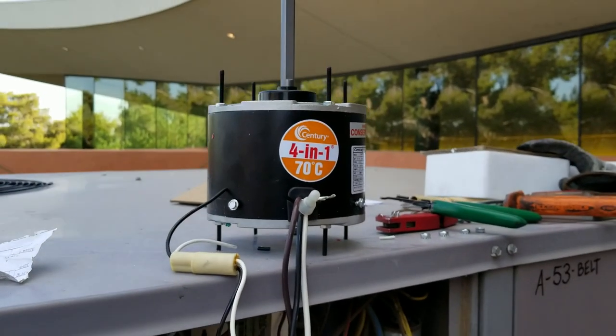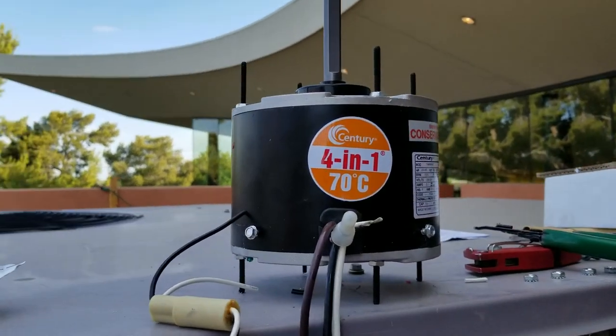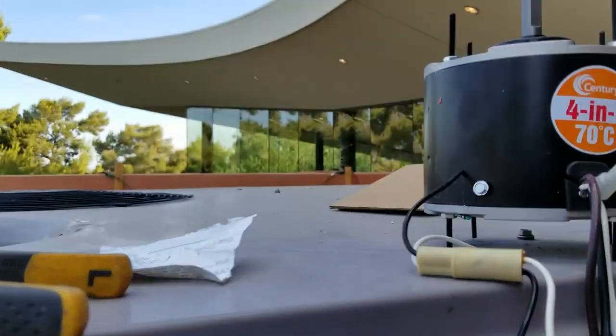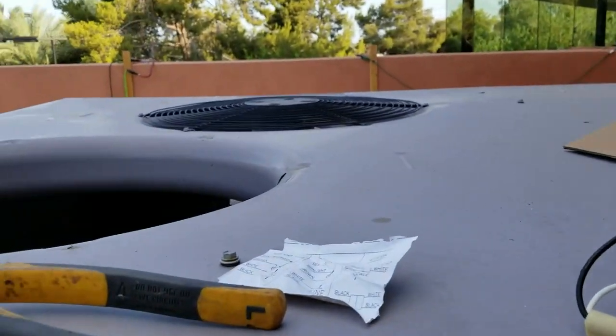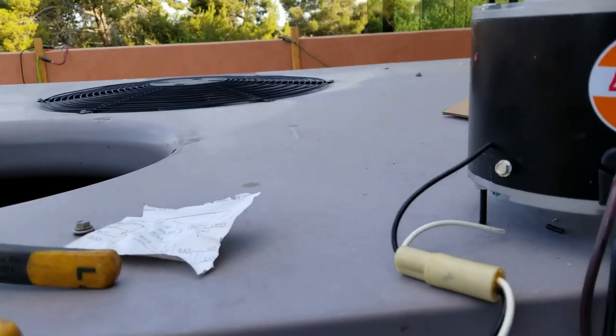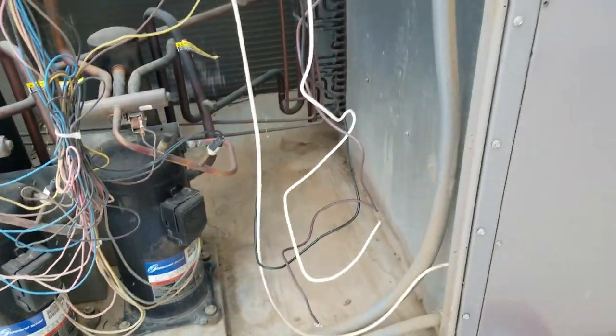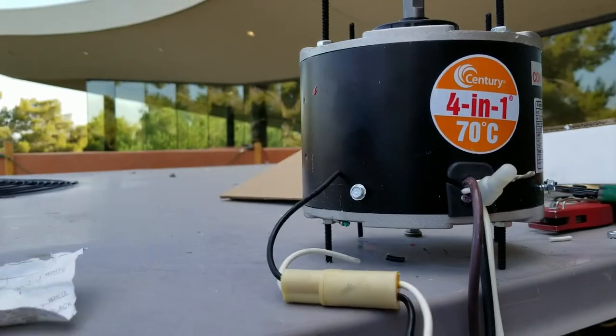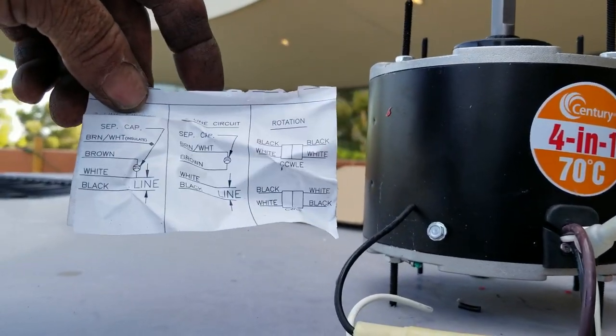Look at this — using a universal fan motor twice in one day. I would never normally use universal fan motors. Anyway, prepping this motor — it's going in a Carrier unit. The customer's maintenance guy didn't have the motor he thought he did and had to go somewhere, so he called us out to do it. Of course I'll use a universal for right now being that this is after hours.